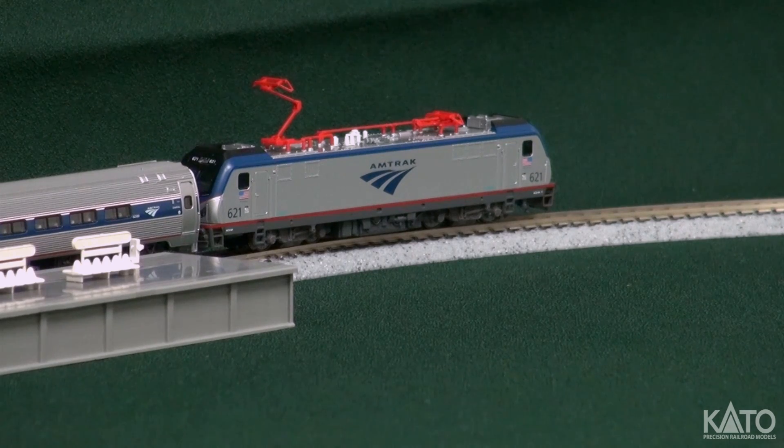So I'm going to go ahead and boot this up. A couple things about the way this sound card works: it does have momentum built in. Unlike the diesels, the sound profile of the prime mover follows the speed of the engine, kind of like our steam locomotives, rather than the profile of the throttle.